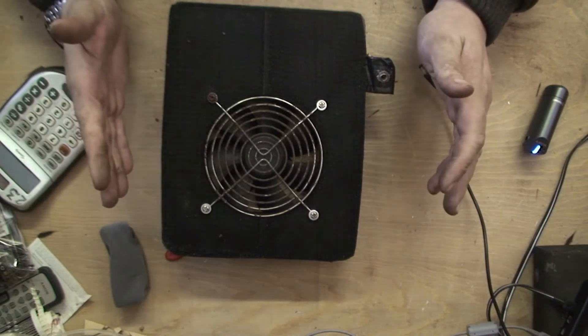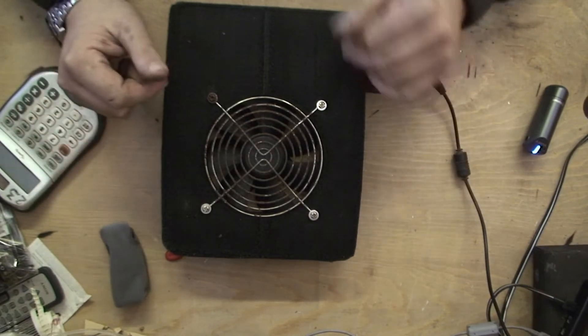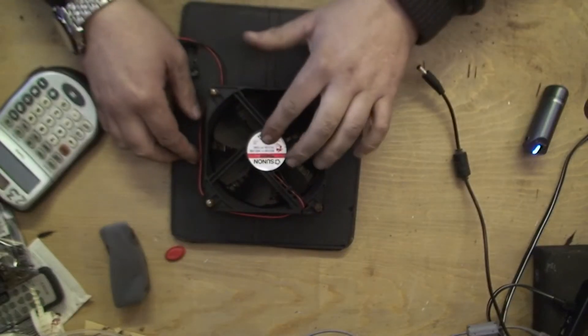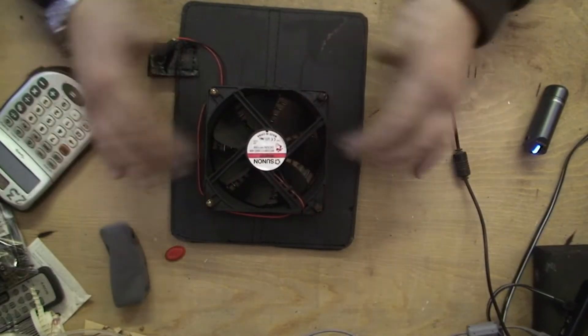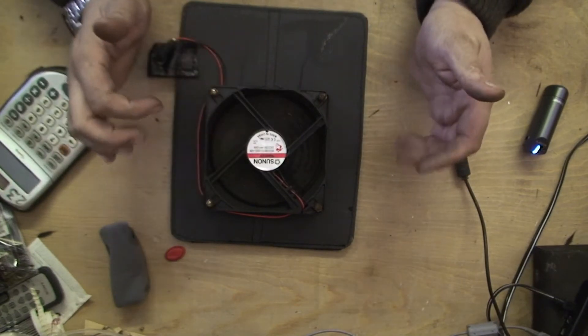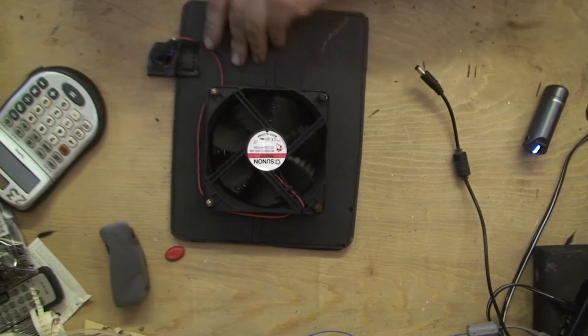Now these fans are supposed to have a five-year lifespan or something along those lines. It's a 12-volt fan, 10 watts — I think it's a 7-inch fan or whatever — just a normal fan and it's basically stopped working.